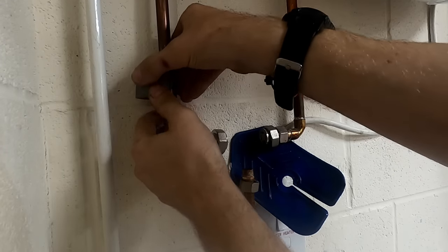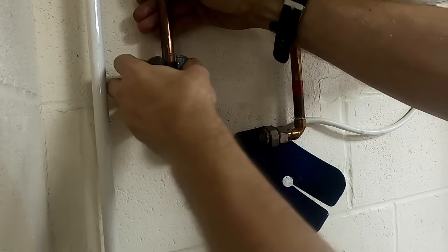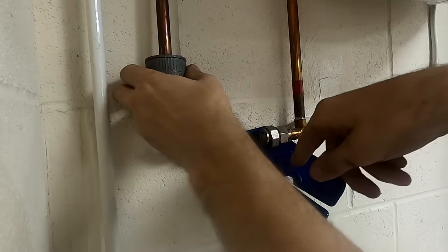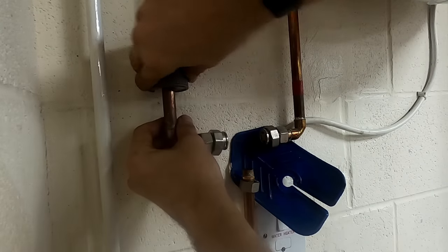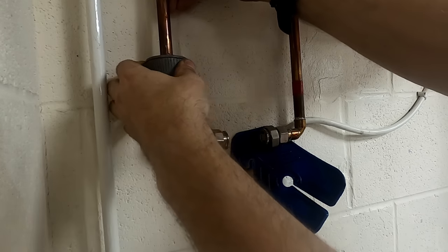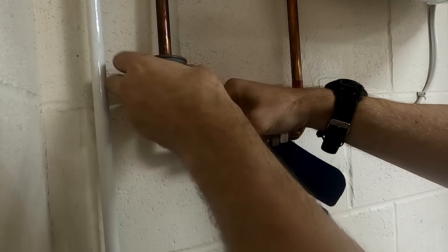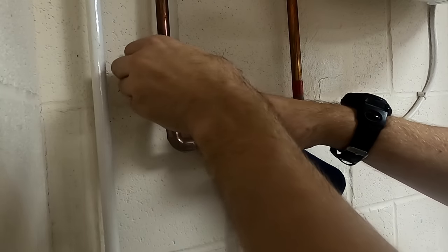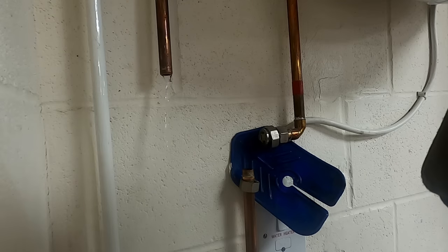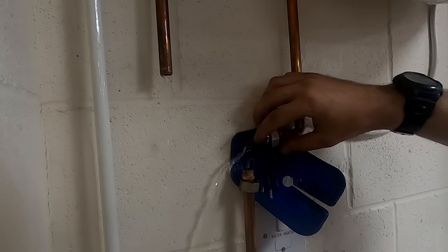These are easy enough to do. I'll just use that little guide thing just to get it away from the spur. There's always going to be a drop of water in the pipes - there'll probably be a drop in this one if the check valve is slightly stuck.